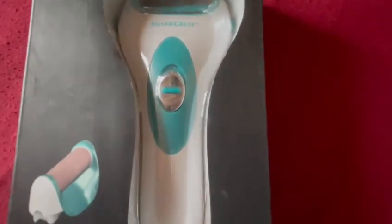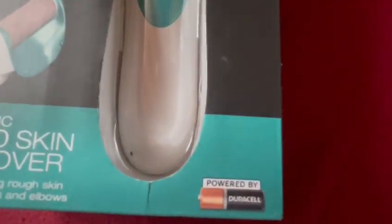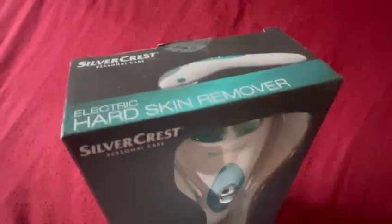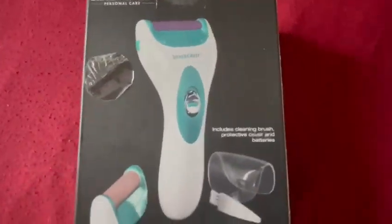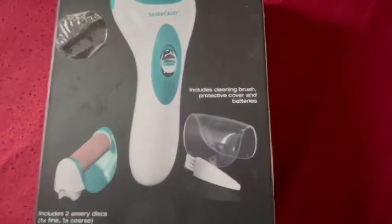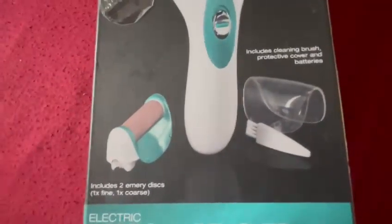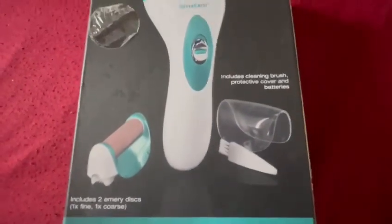So this is how it looks from the outside. It comes with one of these little roller blades and the batteries — GSL batteries are actually included in this product. If we have a look at the packaging, it's very nice. It comes with the cleaning brush, the protective cover, and batteries, and it includes two Emery Discs. There's one that's really fine and there's a coarse one as well, so you have the option depending on how rough your skin is.